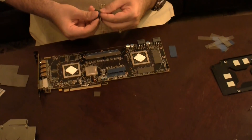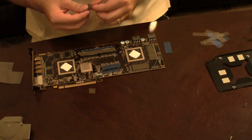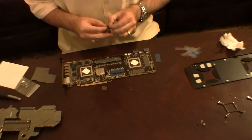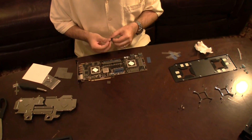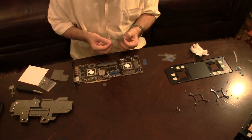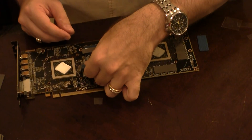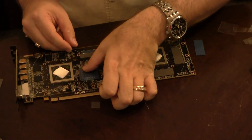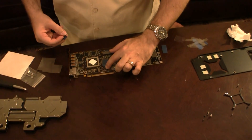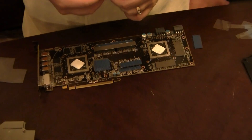We don't have that many left to go. This one is on top of this big controller — just like that. This one is on top of this little chip right there — apparently that little chip generates a lot of heat.